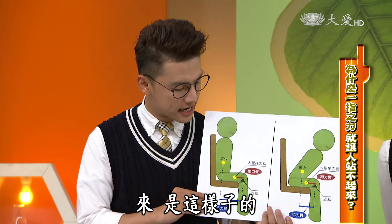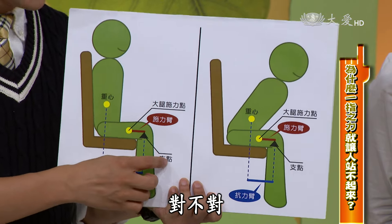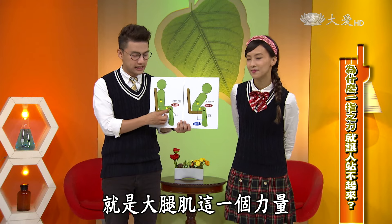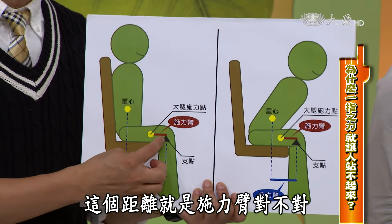看完了剛才的影片，你知不知道為什麼我一根手指頭就可以讓你站不起來？因為我的抗力臂比施力臂還要長，所以屬於第三類的費力槓桿。我的膝蓋當作支點，用大腿肌施力，從大腿肌到支點的距離就是施力臂。